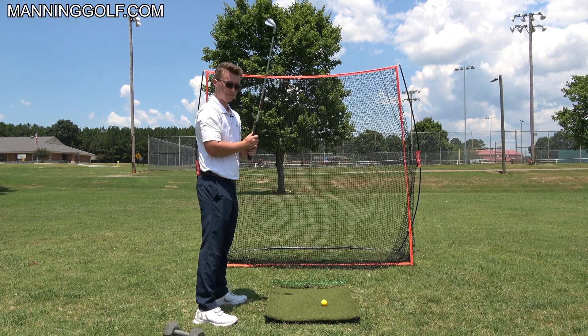Now I can just swing my arms around me and the club will run into the ball from the inside. To start swinging from the inside, you can simply grab a weight and focus on staying in balance — you'll notice the dumbbell wants to pick straight up at first, but once you get in balance it swings around you and ends up right here, never over here.